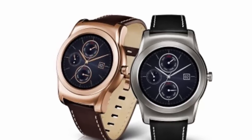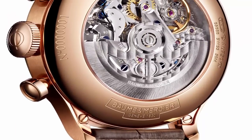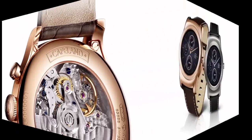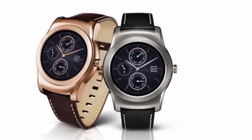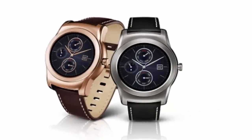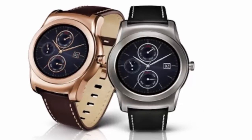Extending battery life of the 410 mAh battery is an always-on ambient display that shows the time with dimmed lighting. The watch offers 512 MB of DDR2 RAM and 4 GB of native storage, with a 1.2 GHz Qualcomm Snapdragon 400 processor under the hood, and IP67 certification for dust and water resistance.